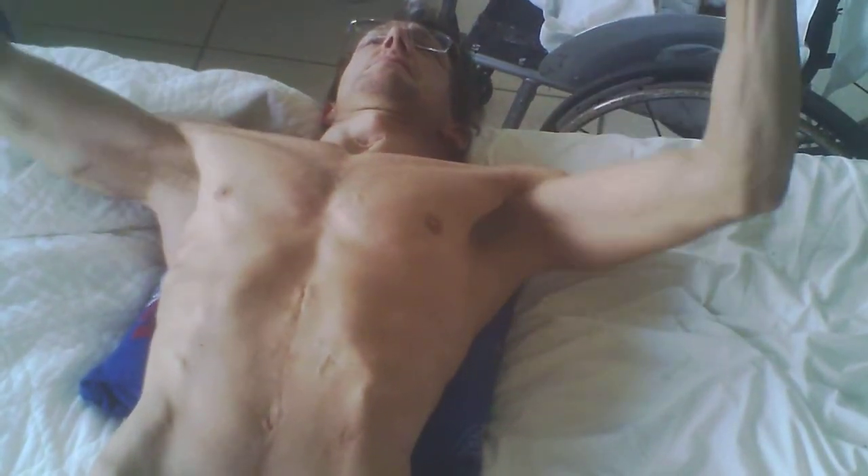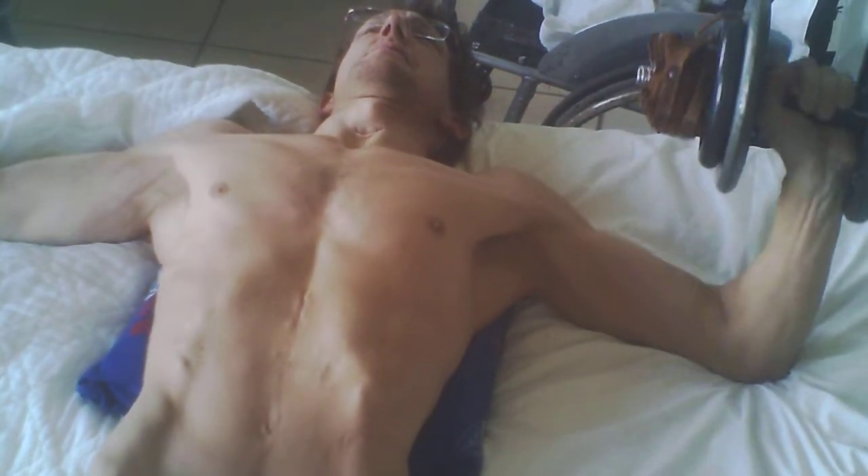You can see the top of my pecs — the muscles are kind of straining. It's the top of the chest getting quite a bit of workout.